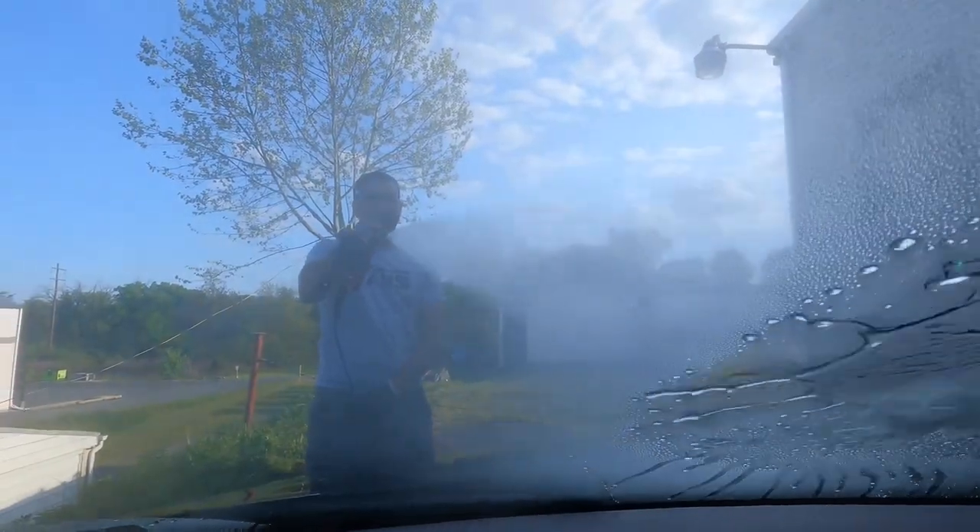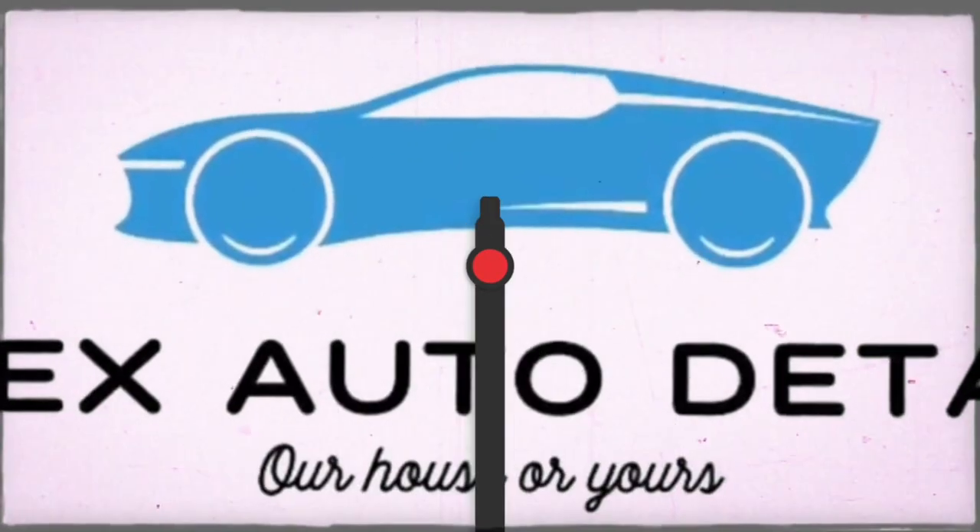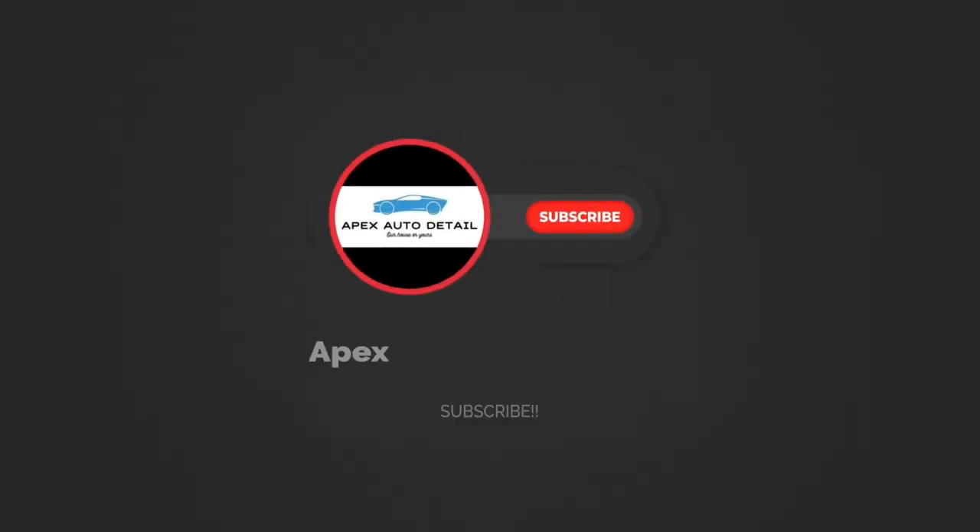And that will do it for this video. Guys, if you haven't tried any of the Blue Collar products yet, roll up your sleeves, jump in the trenches, join the family, and give them a shot. Link will be down below. Catch you guys later.